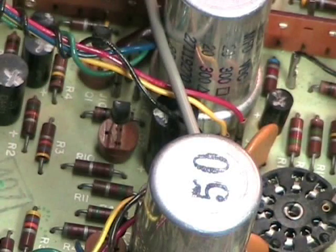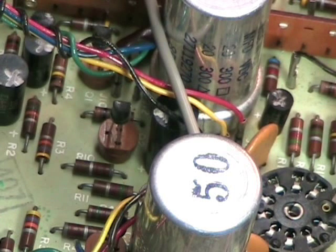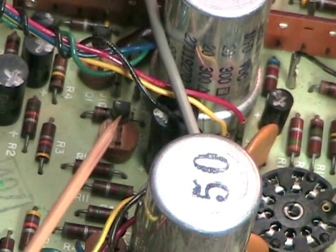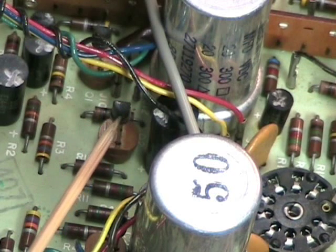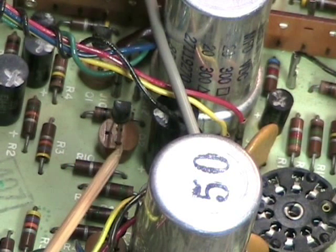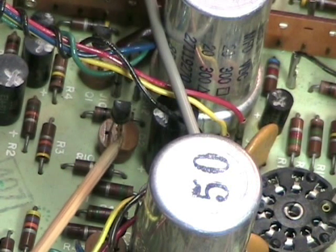This is a hybrid amplifier. It uses two 6T9 tubes for the power amplifier, tubes for the rectifier and the bias, but the preamplifier is handled by transistors — here is one of them. There are four transistors in here, and interestingly, Wallensack mounted them on actual sockets so they could be pulled out and put back in.